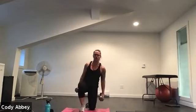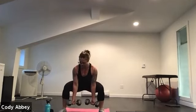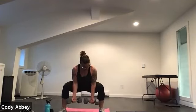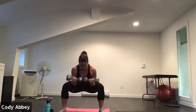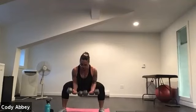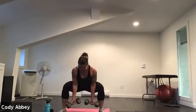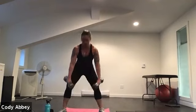Grab those weights, come up into that sumo position. Knees wide, elbows on the inside. Three, two, here we go. Sumo hold, bicep curl. Try not to swing those weights up — pull them towards you with your biceps. Shoulders are back. Nice work, everyone. Four, three, two, one.